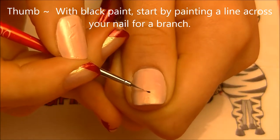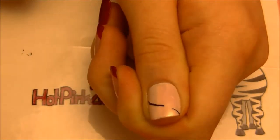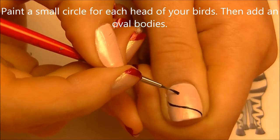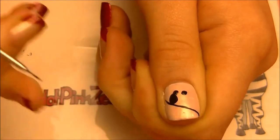On your thumbnail with black paint, we're going to start by painting our lovebirds. I'll begin with a slightly curved line that's going to be their branch. Then for the birds, I'll start by painting their heads — you want those to be fairly close together but not quite touching, and they're just circles.